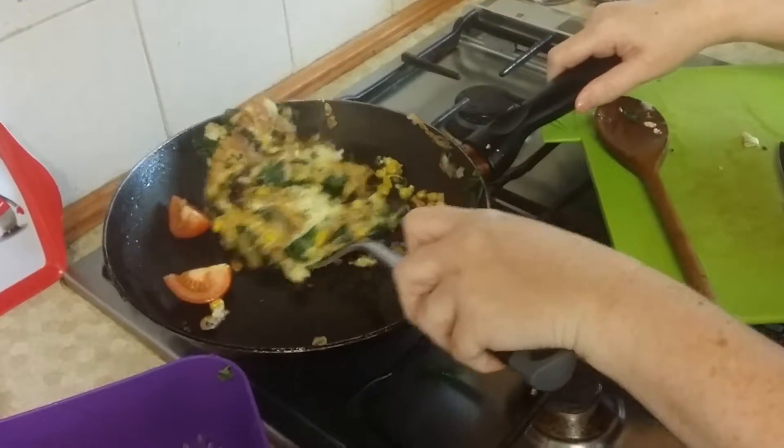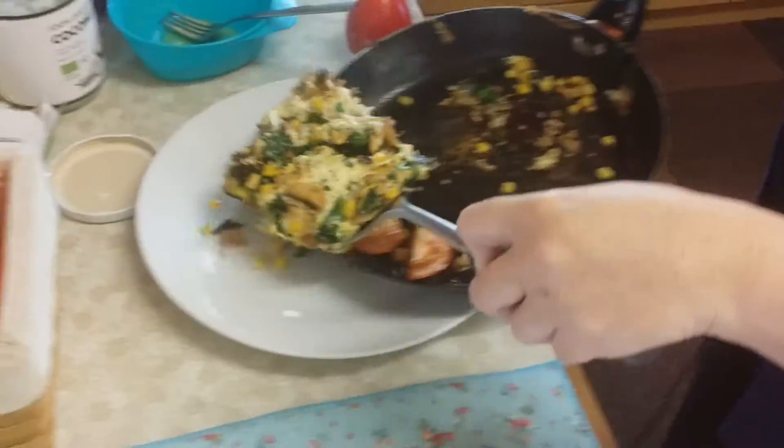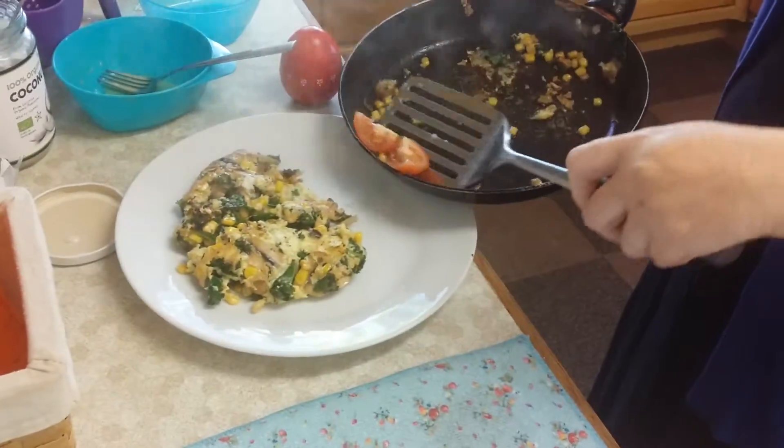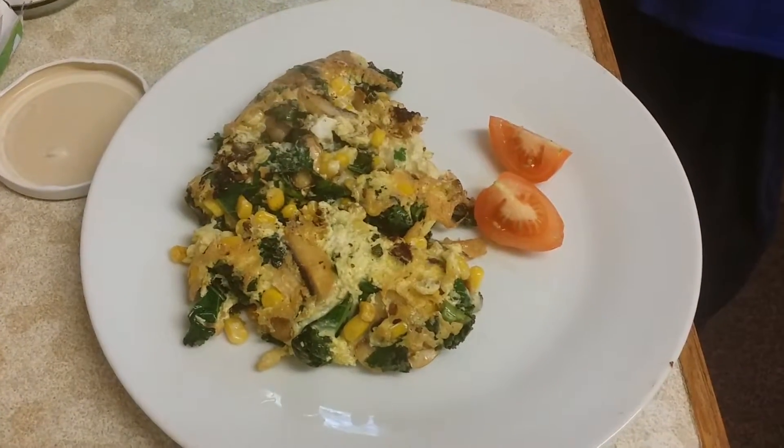Yep, that's it. I'm going to gently pop it on the plate. And there you go — a lovely kale and vegetable omelette.